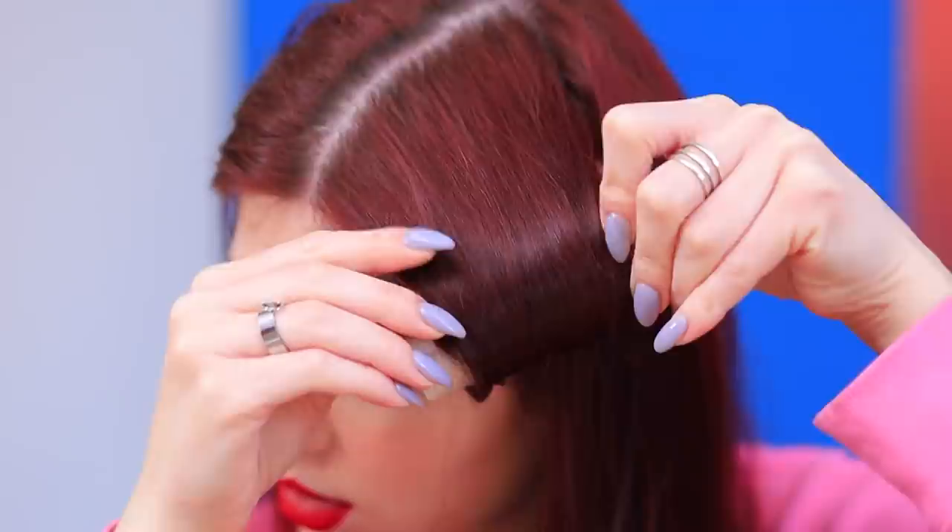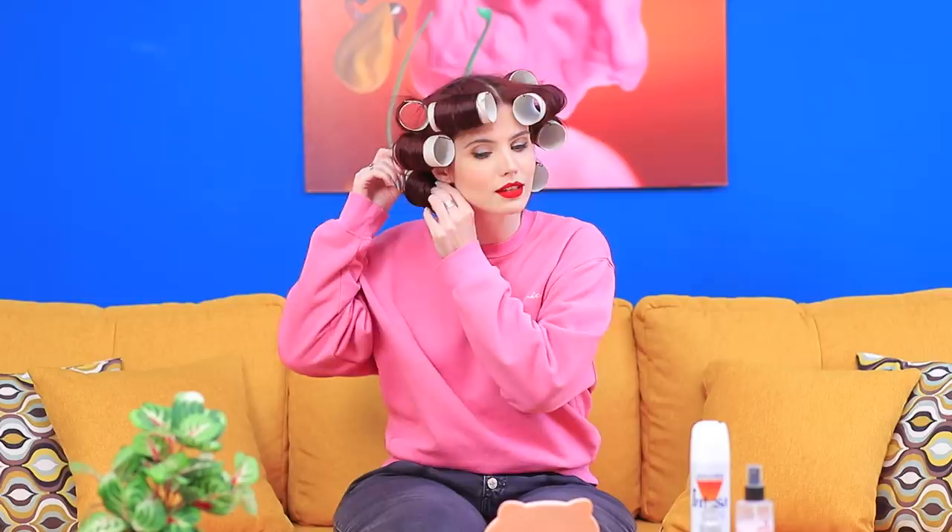Bella's curler broke at the worst possible moment! It's as cold as ice! Now what should she do? The universe knows the answer! The heavens send Bella some toilet paper rolls, which she can definitely use as curlers! Thanks, universe! Wrap your hair around the rolls and secure it with bobby pins! Wait a bit, then take out the rolls. Now your hair is nice and curly! I'll call this technique the toilet paper perm!